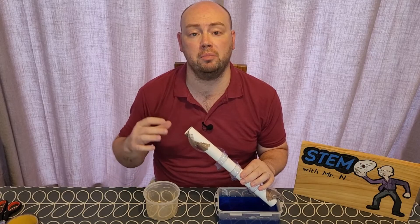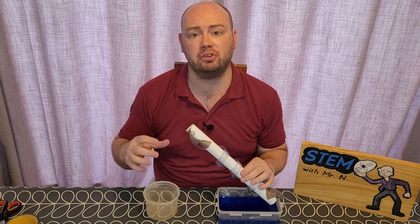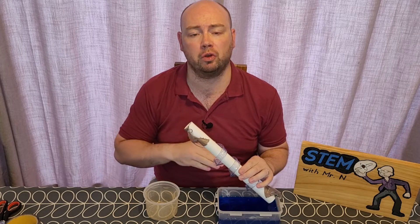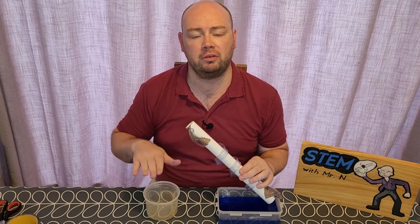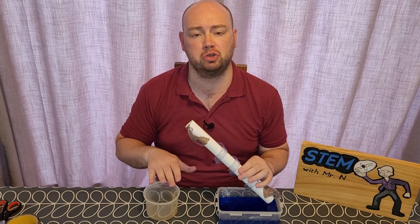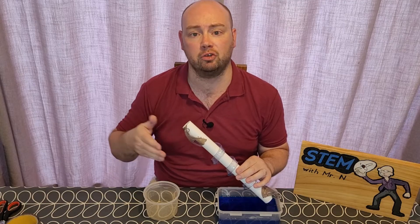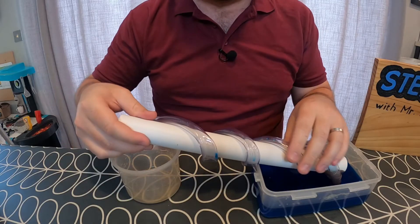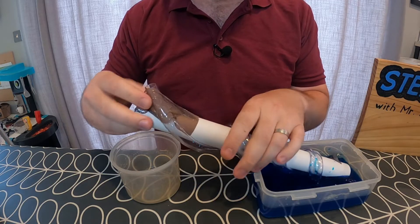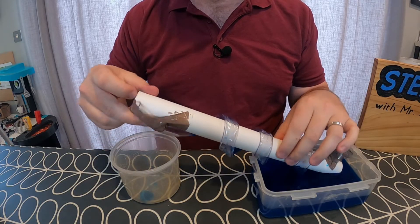That is my Archimedes screw now made and ready for testing. You might want somebody to help you put together your Archimedes screw because it was quite tricky having to hold the plastic tubing while also getting tape to stick it down. What I'm going to do is try and move the water from my lower tub up into the higher tub. Although the base level is the same, the water needs to go higher to go over the top, showing how the Archimedes screw lifts water from a lower area to a higher area. To start, I'm going to put one end of the Archimedes screw into the water, making sure the open part of the plastic tubing is submerged, then start turning the screw so the plastic tubing scoops up the water.